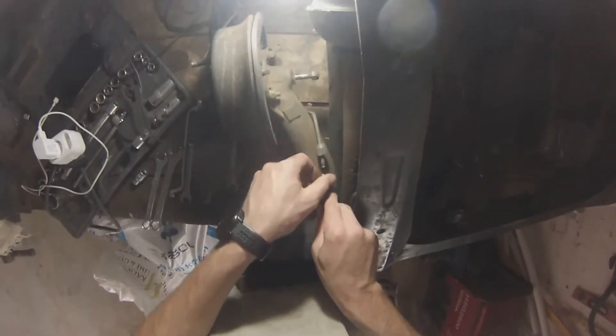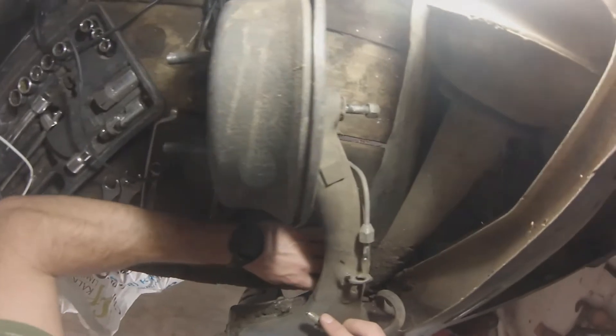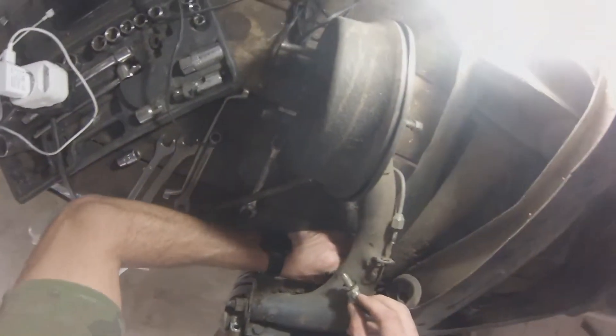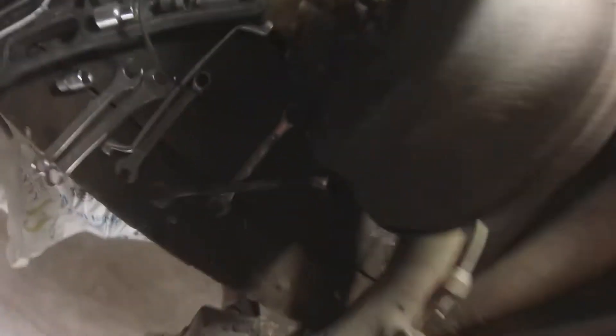Grab it like that and essentially that should be it for now — that is the one side done. Remember, it still does have a bit of brake fluid in it, so just be careful. Don't let it drip on any of your paint or anything important around you.